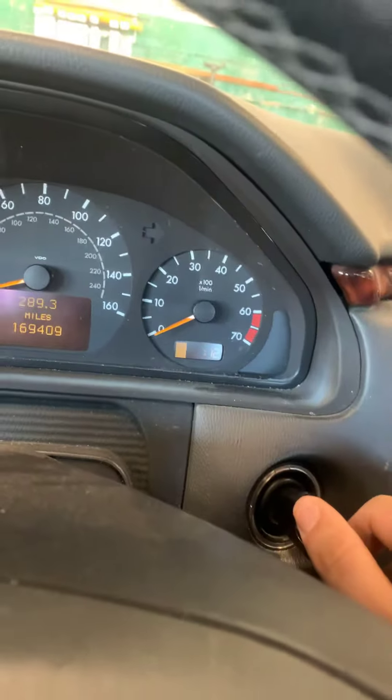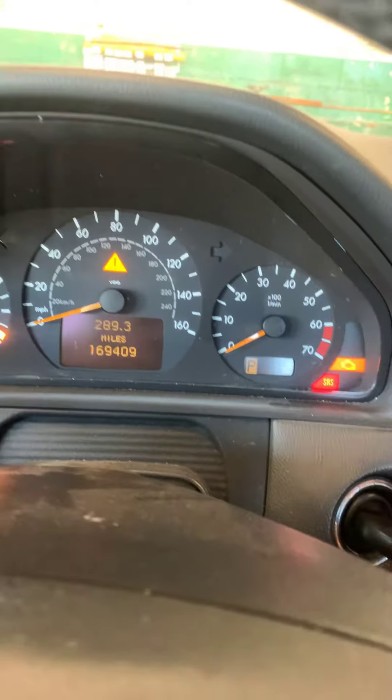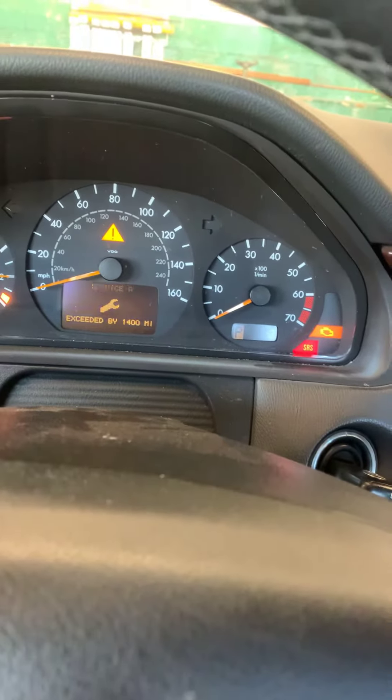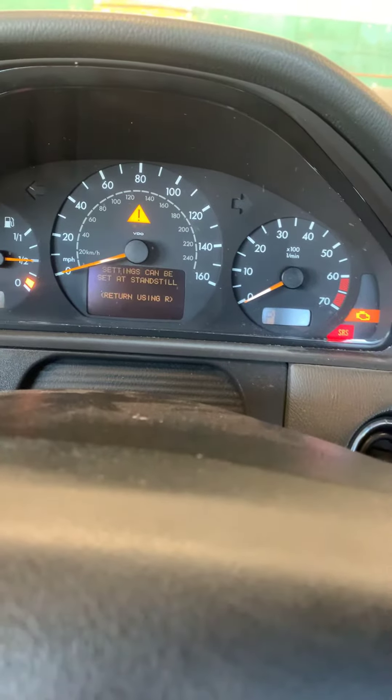Turn the key — we're gonna get the ignition on, engine off. So one, two — you want all those sounds to come up. And there it is: Service A. You can toggle through it, go to the odometer, go down to service.